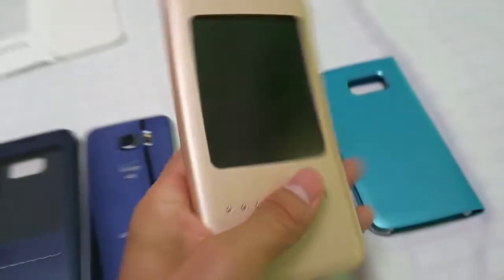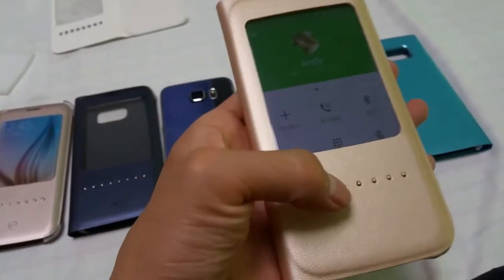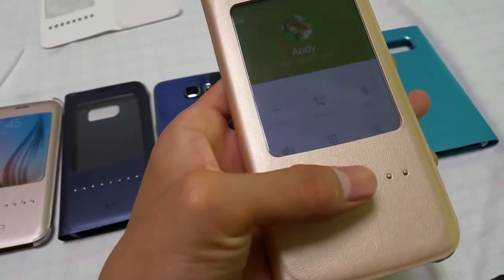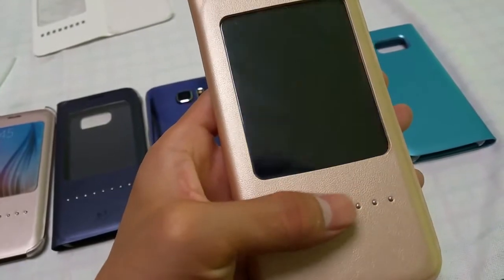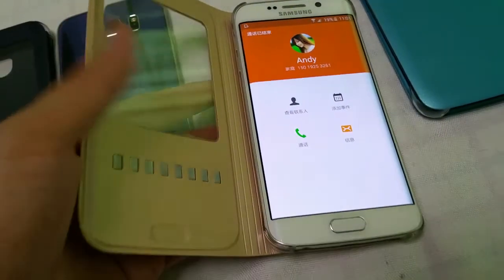It will be very easy to use. You can end the call by pressing the middle metal button. And should you want to reject, just slide the button from right to left.